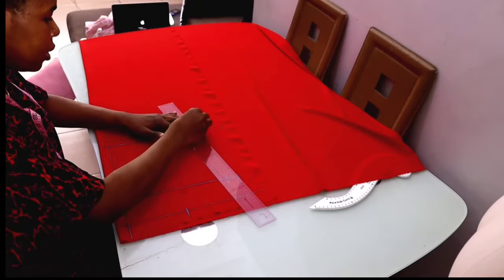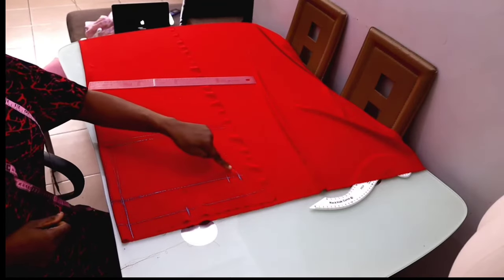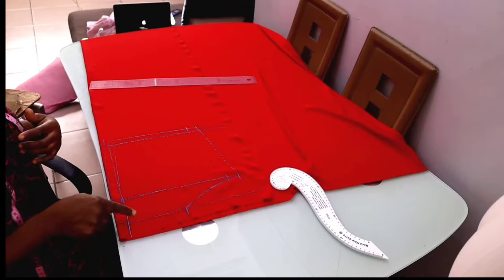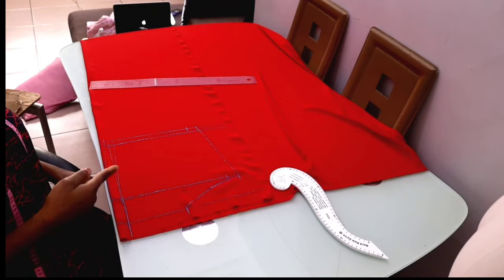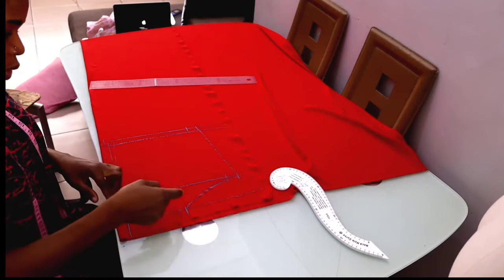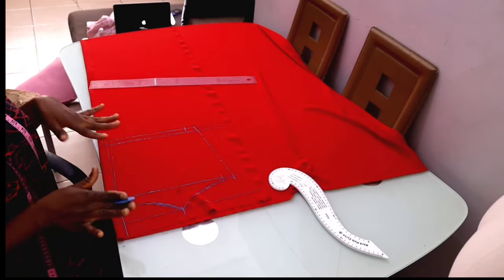I'll connect these two points together. The next thing is to draw out the shape of the handle, connecting from the neck width to the armhole. For the neck depth, from the guideline I'll measure one and a half inches and connect it to the neck width — that will be my neck depth. I'll cut this piece out and use it to cut the front.